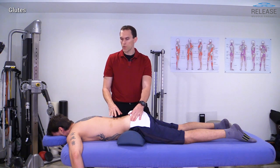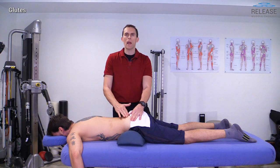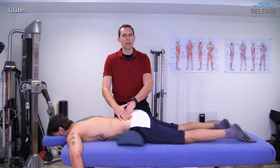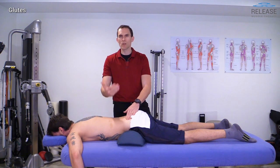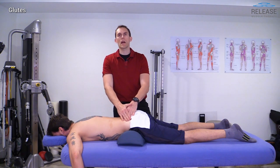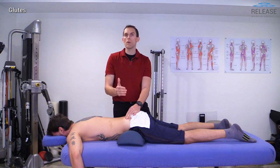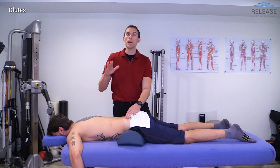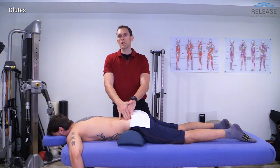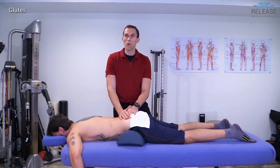What we're often trying to do is get the client's system to relax, to reduce threat and guarding. We want to comfortably work at the level that the client's body will let us — not forcing our way, barreling down through those superficial tissues, but keeping in mind that the therapeutic value is in the process of relaxing those tissues to gradually get down into the deeper ones, and we're going to accomplish the effect that we want.